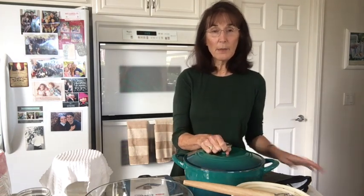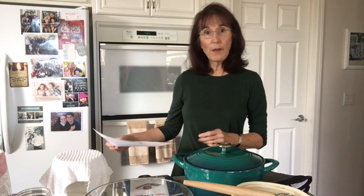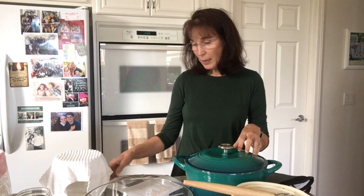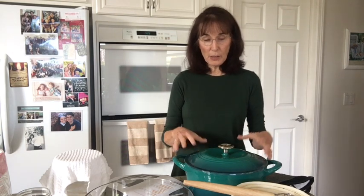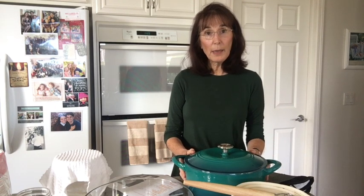The first thing I need is a cast iron crock — a 5.5 to 6 quart one. It's really heavy and pretty, but you're going to need this to make your bread in. This was one of my most expensive things. Mine cost me $46. You can probably find them cheaper, maybe with Black Friday coming up. Some of you might borrow one from somebody to try out and see if you like making bread first.